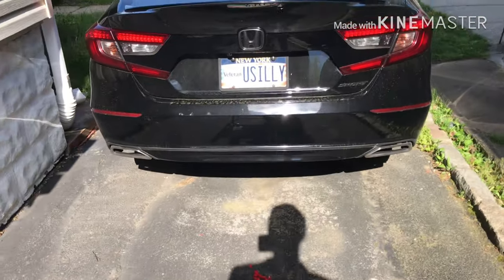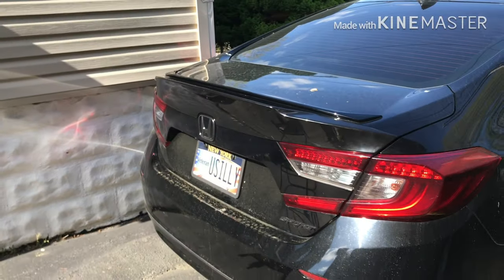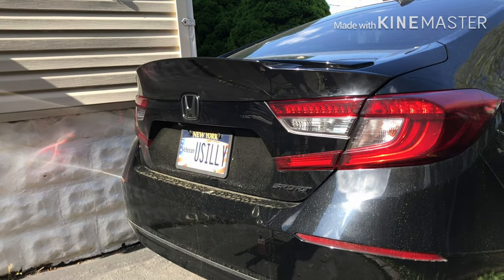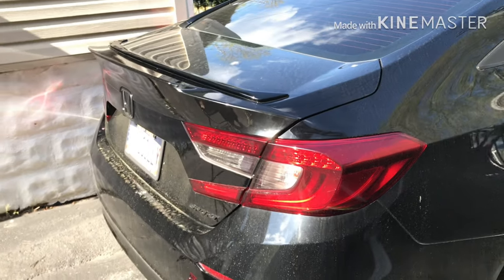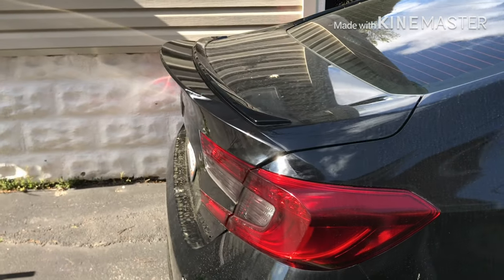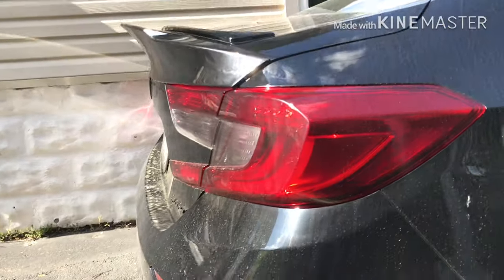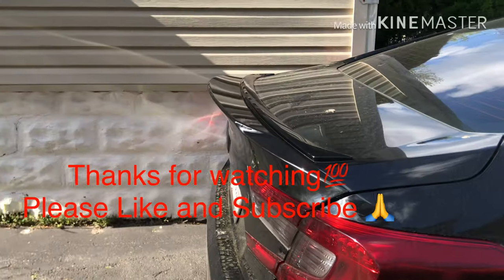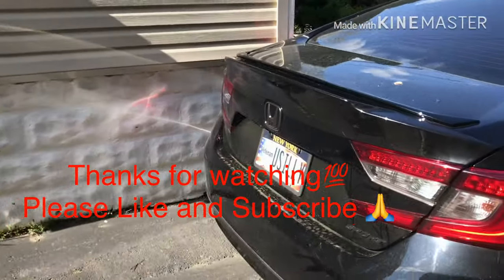Let me show you the side. It's pretty sunny so you can't really see much. Yeah, it looks nice but it's kind of sunny, so I'll show it once the sun sets. Side view, and then bottom view and top. That's how it looks.